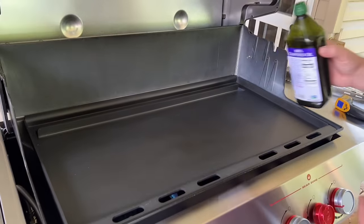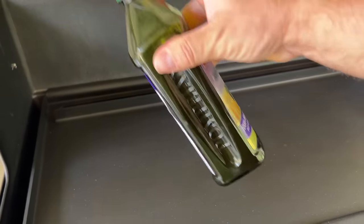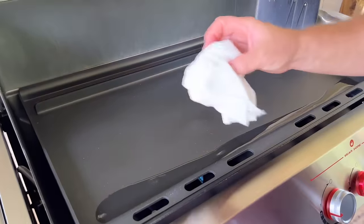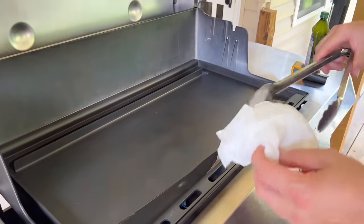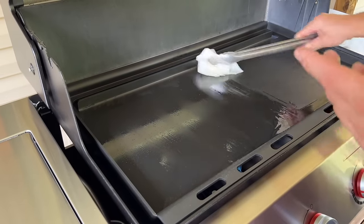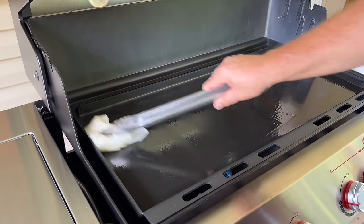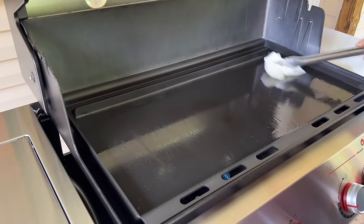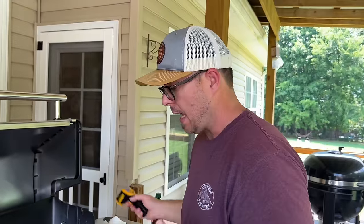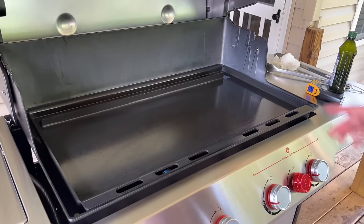We're going to shoot for two coats of seasoning. I've got some grape seed oil — that's been my go-to lately. It probably won't take as much oil since it's already pre-seasoned. Remember to season the front and all through the sides. You're not looking for any puddles — thin coats. We're about 20 minutes in without the lid closed and hitting the 475 to 490°F mark. The smoke is starting to roll.